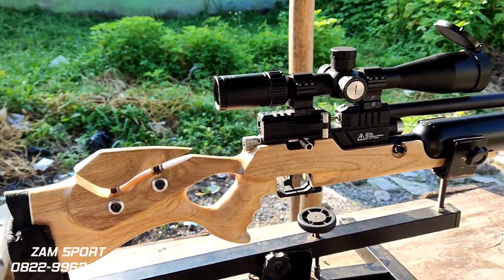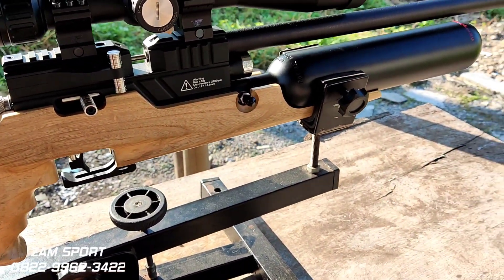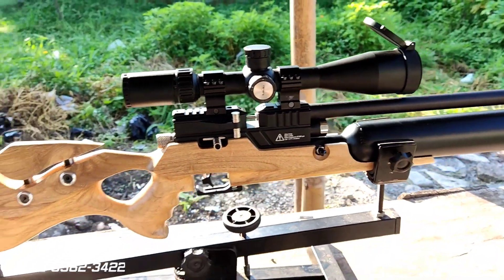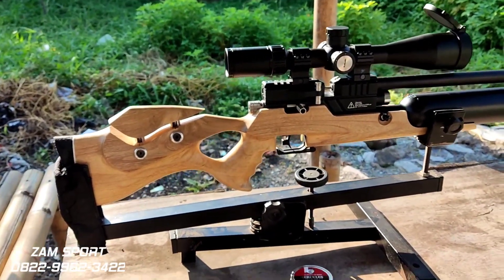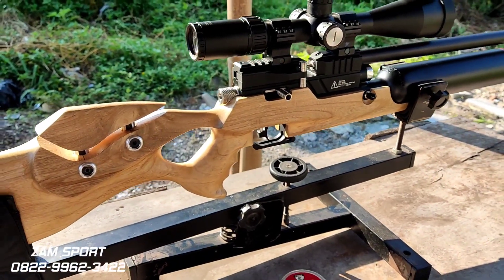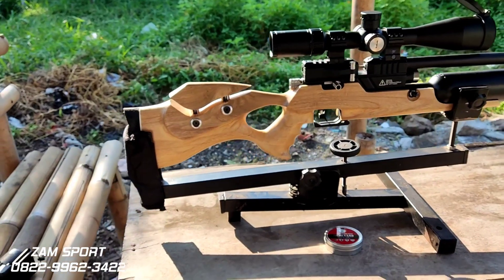Tidak lupa juga, selalu berhati-hati dalam bertransaksi online — itu untuk video call ya. Bagi yang baru menonton video Jamspot, jangan lupa di subscribe, like, komen, dan share ke media sosialnya masing-masing ya. Bagi penggemar dan pendukung Jamspot yang suka mensupport, terima kasih.